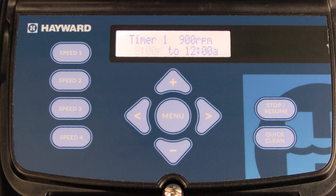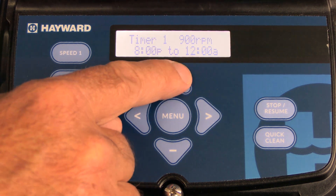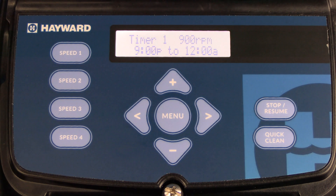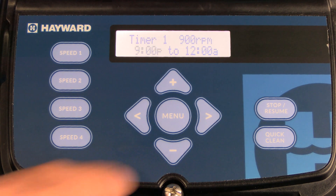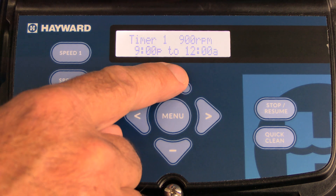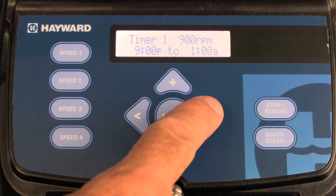Now you'll notice that the start time is flashing. To make changes to the start time, simply press the plus or minus arrow. We'll change it to 9 PM. Once you have that set, press the right arrow and now you can program your end time. We're going to set that to 1 AM.